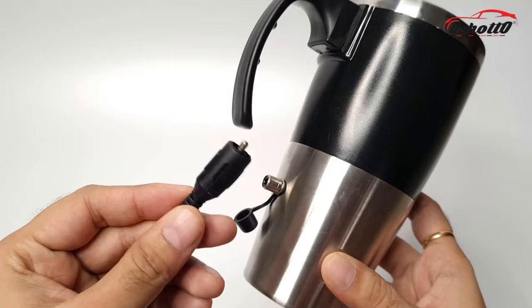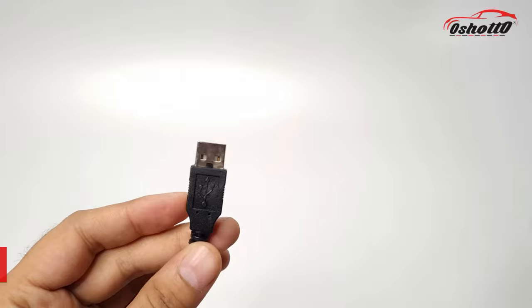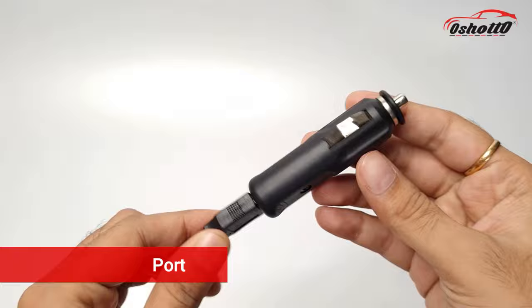It has a detachable cable on one side, and on the other side it has a universal USB port with a car charging adapter. This cable is long, flexible, and convenient to use.